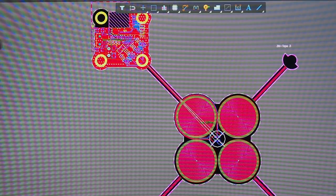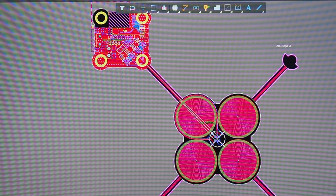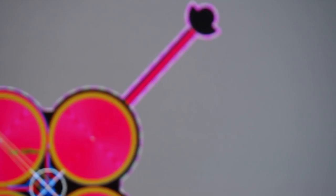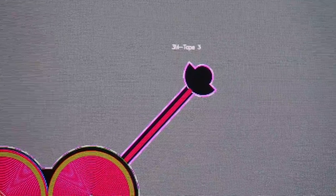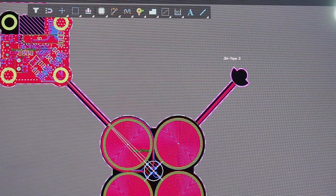The layout is almost finished. The biggest headache was this part where I had to pass 8 traces. For the 3 other arms I decided to also pass the same amount of tracks even though they're not connected to anything, so that hopefully they will have the same stiffness. I also decided to try something new and put 3M tape here, so the arm can be connected without soldering.